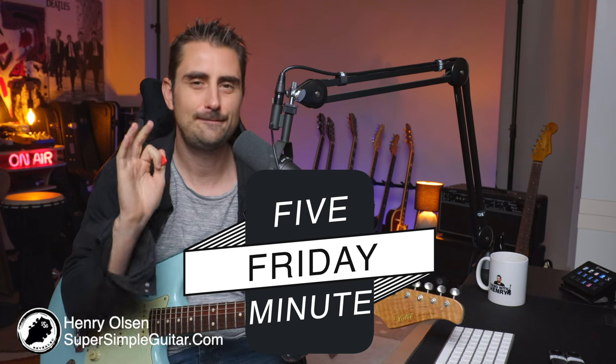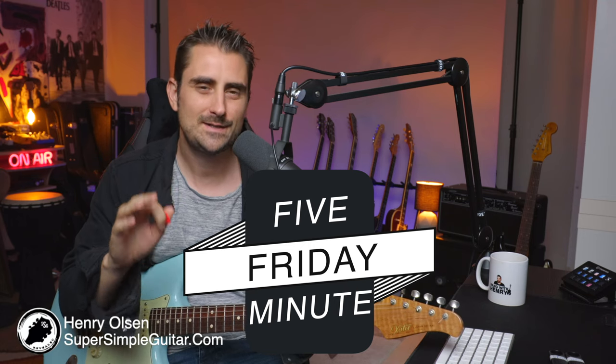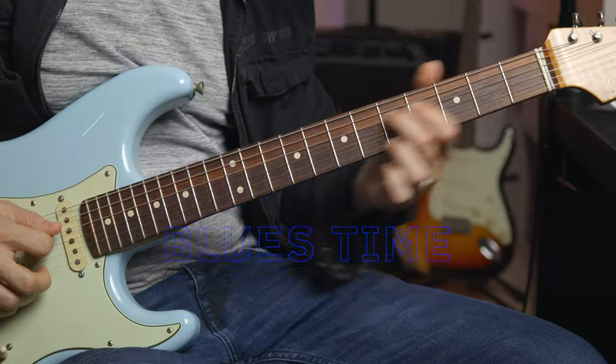Henry Olsen here from Super Simple Guitar, and welcome to another five-minute Friday. Short and simple little lesson that you can take and make your own and have a lot of fun with over the weekend. So today we're going to be learning some cool blues turnarounds.